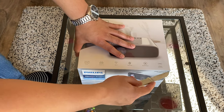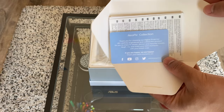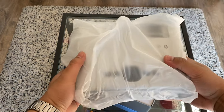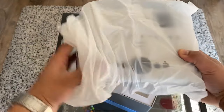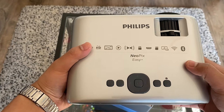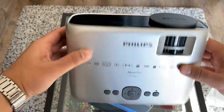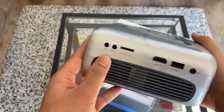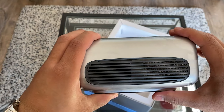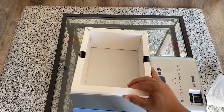Philips Neopix Easy Plus — is it worth your money? Let's find out. Inside this box you will find a Neopix. When you first look at the Philips projector, it's beautiful — small but compact. On the back we find a VGA port, on the sides we have an HDMI, USB, power connector, auxiliary input, and a headphone jack for speakers.